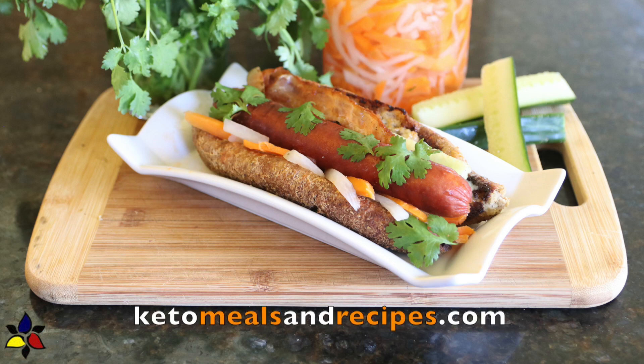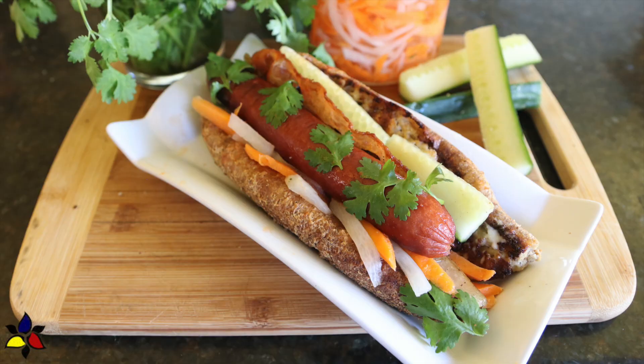A very warm welcome and thank you for coming to my channel ketomealsandrecipes.com. Today I'm happy to share with you a very budget-friendly and absolutely delicious variation of a keto banh mi hot dog.